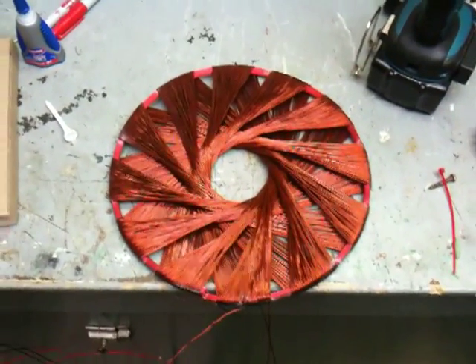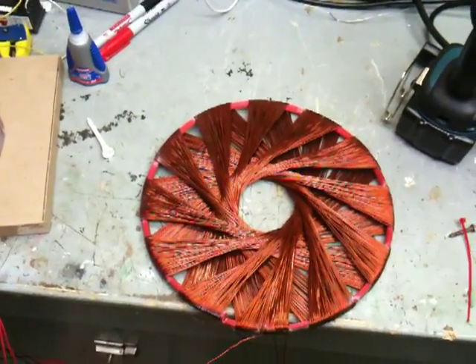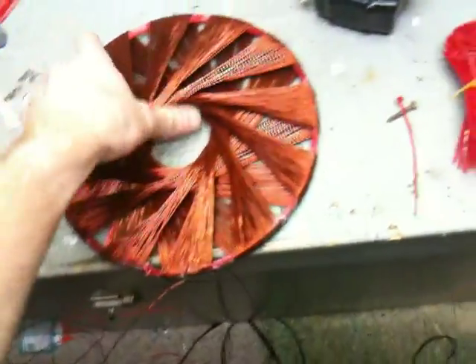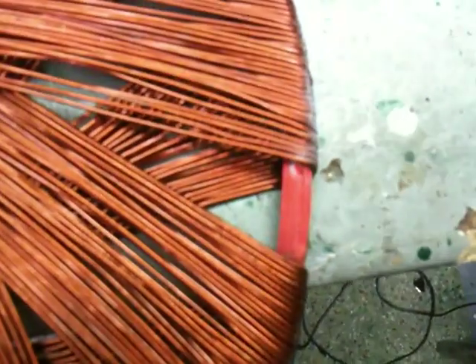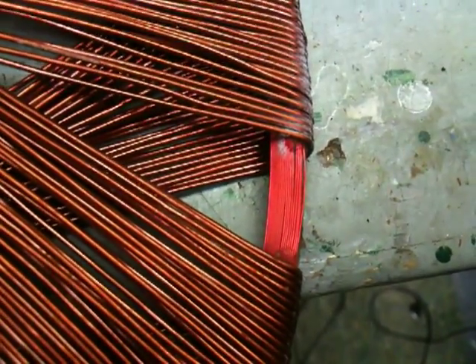Okay guys, I had a small disaster wrapping this coil — it's kind of disappointing. I'll show you what happened. I've got this coil wrapped on another coil of wire, as you can see it there — it's a stranded wire.